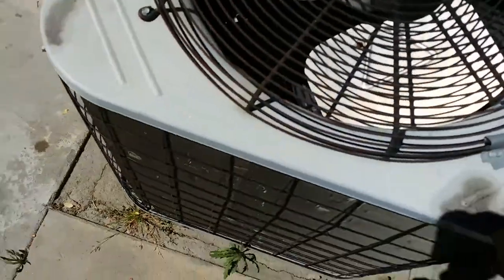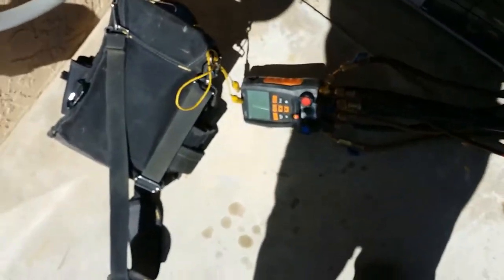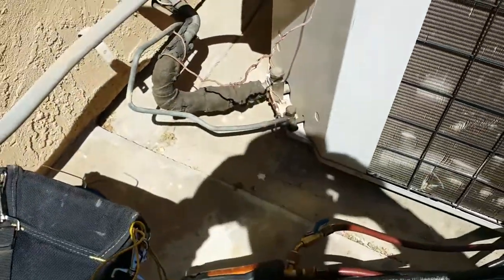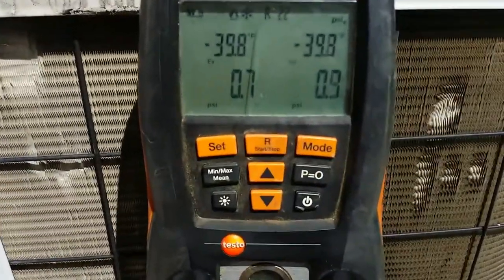Alright guys, I'm here on a no-cooling car. I turned the condenser off — it sounded like shit. You can see the dense rip pressure, the shakiness. We're about to check the pressure; it seems like it's gonna be low. I already checked the filter, we got the airflow. So I'm gonna slap my gauges on there and see what's going on. As I figured, it's flat, so we're gonna have a leak somewhere.